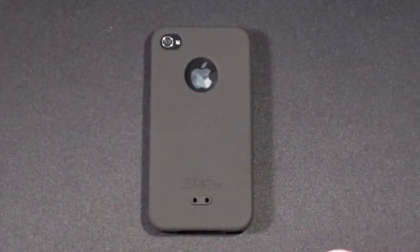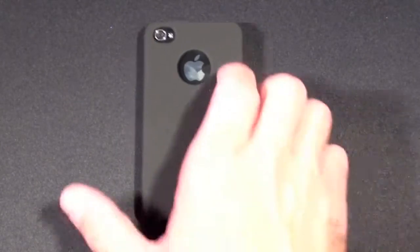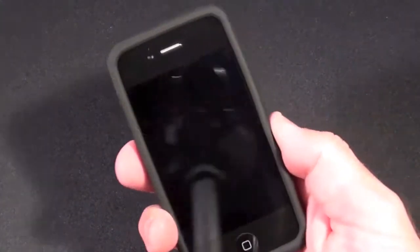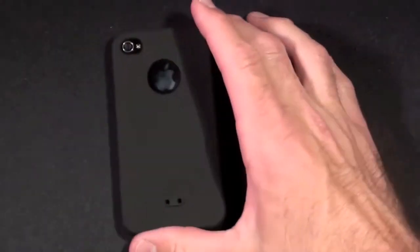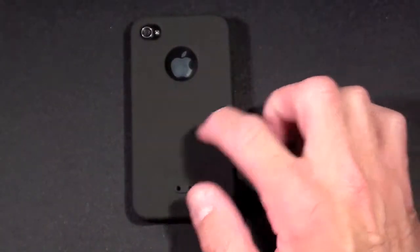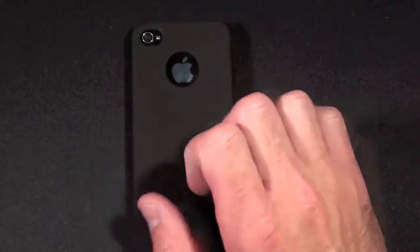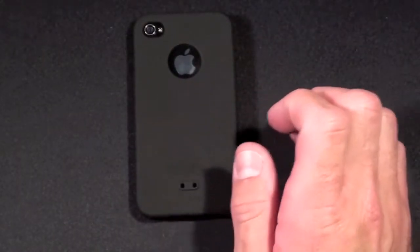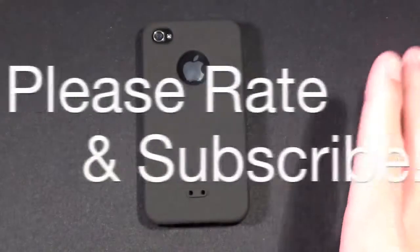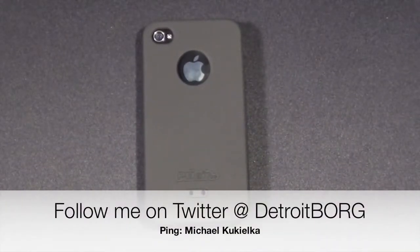Overall I generally don't prefer silicone cases largely because they get stuck in your pocket and pick up lint and don't always hold on to the phone itself. This is no exception — it does move around a bit and may slide off in time. But in terms of silicone cases, this is still probably one of the better ones I have seen. It has this nice texture which is more cleanable and is less likely to stick to your pocket when you are trying to pull it out. So if you are looking for a silicone case, I would definitely take a look at PD Air's luxury silicone case.